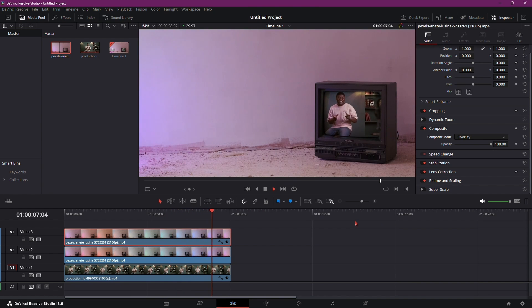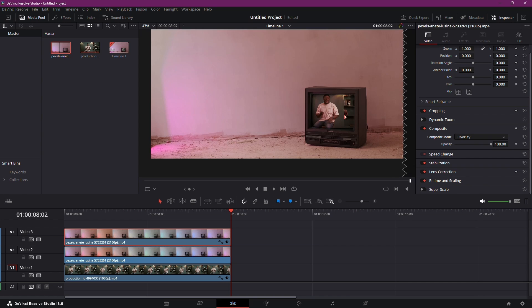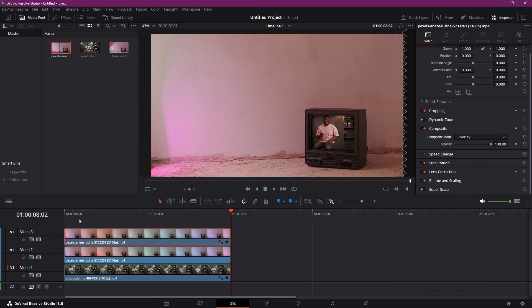And there you have it — a simple yet effective way to insert footage into an old TV in DaVinci Resolve 18. Play around with the settings to fine-tune the effect and achieve a vintage look that adds character to your video.